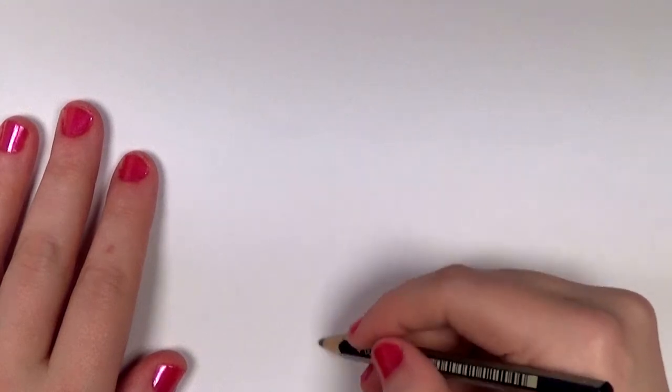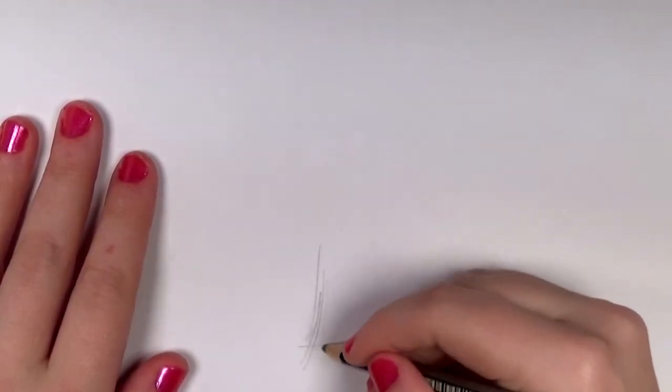Hello everyone! Welcome to I Can Has Draw, and in this lesson I'm going to show you how to draw a shamrock.